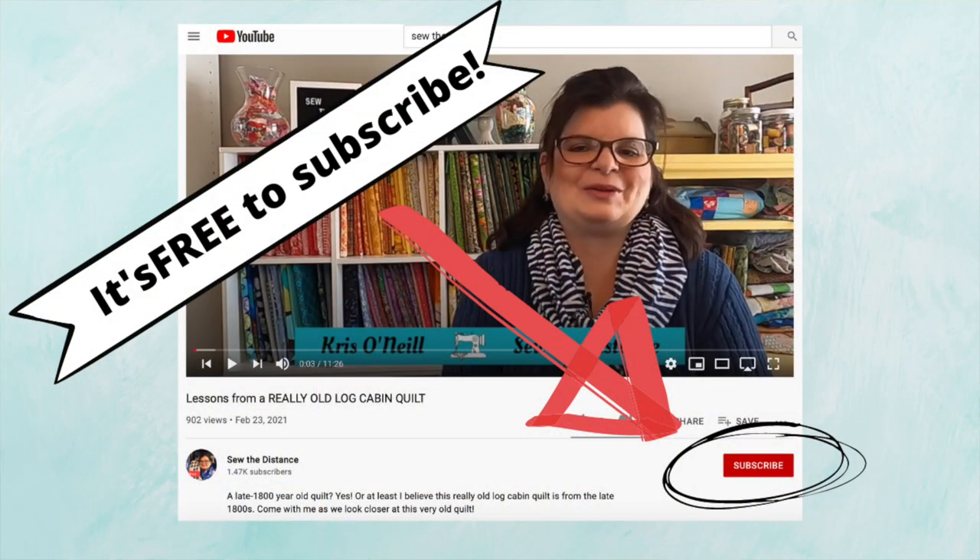Thank you so much for joining me for this episode of Lessons from an Old Quilt. I have some really cool quilts coming up and I can't wait to share them with you. If you haven't done so yet, please consider subscribing, giving me a thumbs up, and hitting the bell to get notified when I have a new video going live. And of course always comment below — I love hearing from all of you and I love the community here on YouTube. Makers are really supporting each other and it's wonderful. Have a great day, make sure you take some time to sew, and I'll see you soon. Bye!